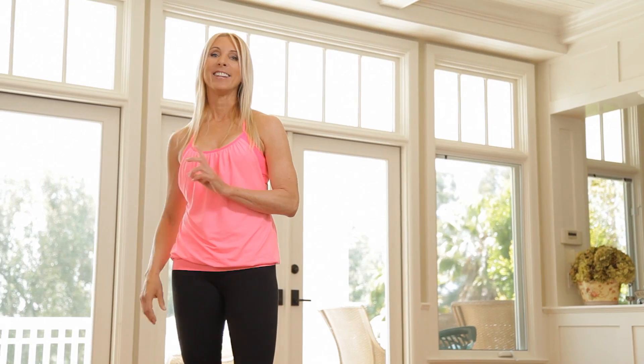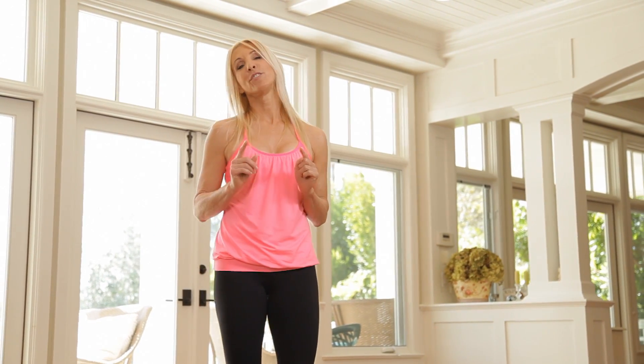Hi, I'm Valerie Waters with the Livestrong Woman and the A-List Look. Today I have for you a workout for when you think you can't work out. It's especially designed for those days when you're too tired, too stressed, you just think you can't get it done. This workout is for you. It's gonna keep you on your path, tone you head to toe, and you're gonna be so happy that you did it. So if you're ready, let's get started.